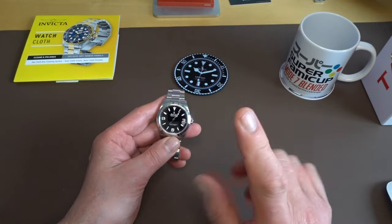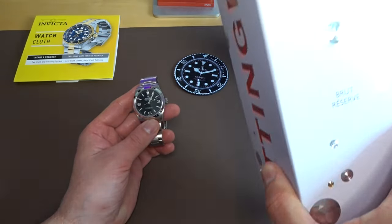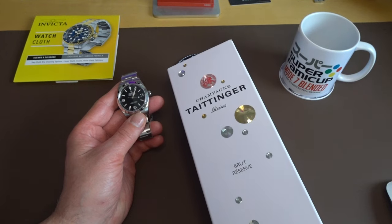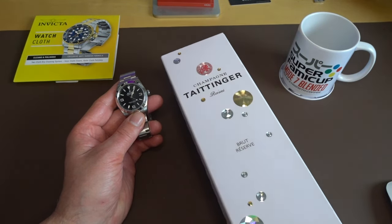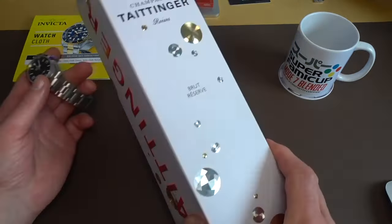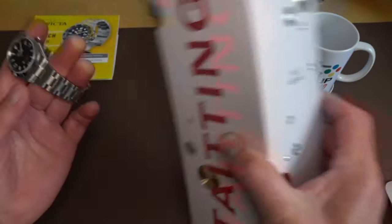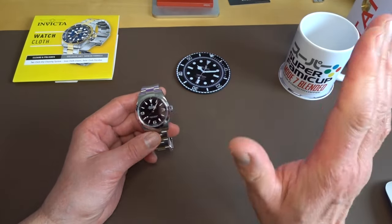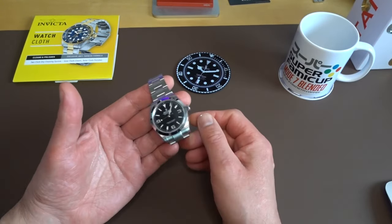It's a bit scratched up already but it's going to be a daily so we don't care about that. As a result of that chat, another thing that happened was I got my first gift — a bottle of Taittinger Brut Réserve. Let me know in the comments below if I'm pronouncing that correctly. My first little gift, lovely little box, really like it — thank you very much for that. I would have preferred an umbrella but hey ho — it was a nice touch.